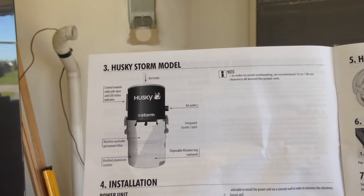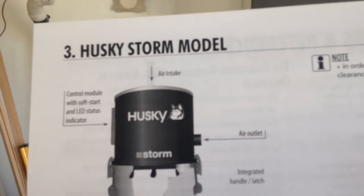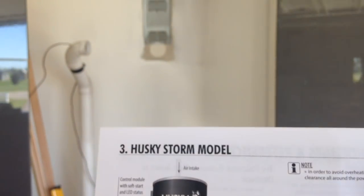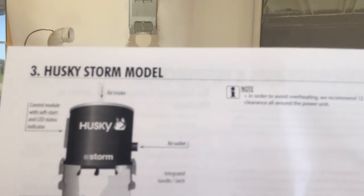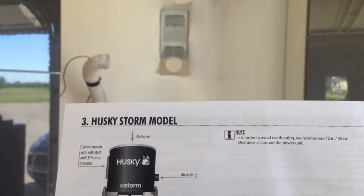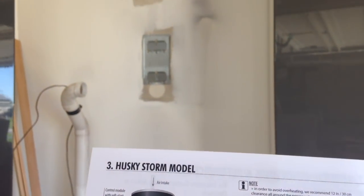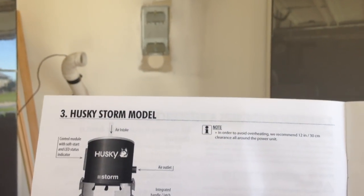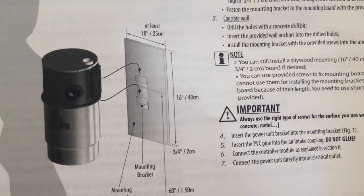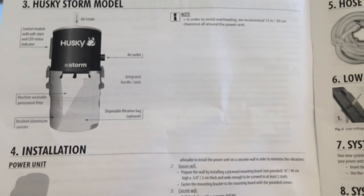Right from the start of my install I see I have an issue — the air intake is on the top of this vacuum cleaner and on mine it's on the side. So I'm going to need to pick up some tubing, some angles, and some glue so I can get this installed properly. It is possible however for me to mount the vacuum cleaner on the wall without the tubing in place first, so I'm going to get that started.